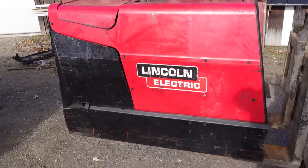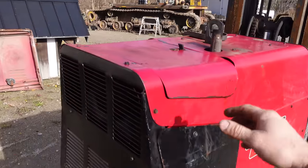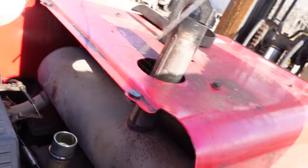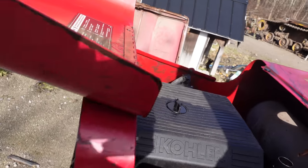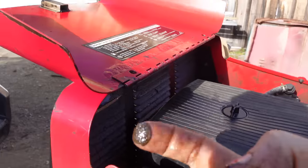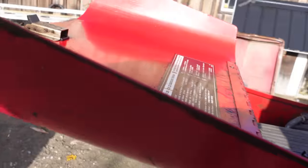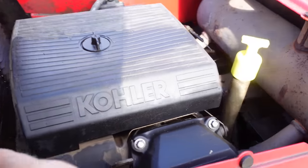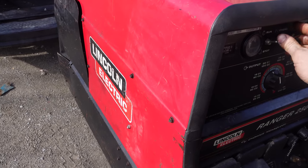The only thing that didn't come with it was welding leads, obviously, because those are expensive. The exhaust looks like it's in good shape. I didn't even check the oil — I just bought it. The oil looks good, nice and clean. But that is not from the engine — that is definitely under-oily. Somebody either under-oiled it or the engine exploded, one of the two.